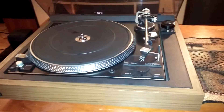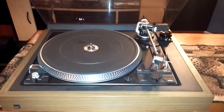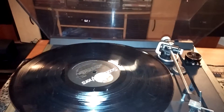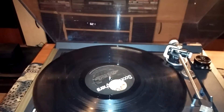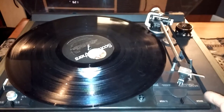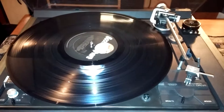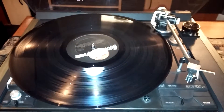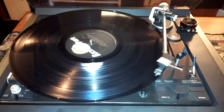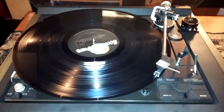I'll just grab a record real quick and give you a quick demo. I'll just hit the start switch. This has also been lubricated, and the tonearm is all working correctly at 33 and 45.